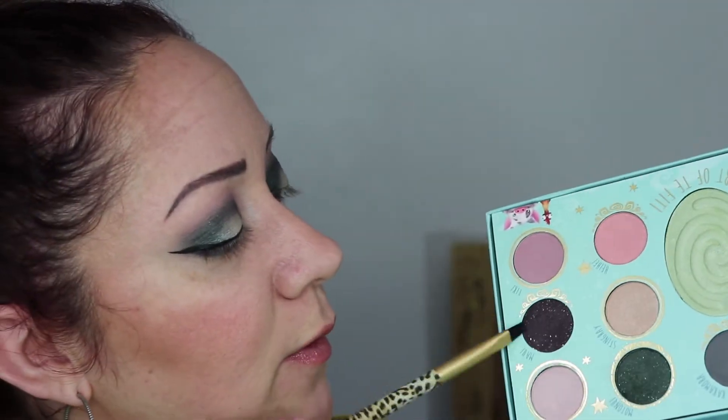For the lower lash line, I wanted to use the other dark shimmery color, which is Maui. They both have a lot of fallout, so spraying them is really the only way to make it work. I'm just going to spray a flat angled brush and line the lower lash line. Then with a pencil brush I went into the shade Fish Hook and ran that underneath — I do have to dip back in quite frequently. Then I went into Atua Osami and went basically over the top of the Maui color with the pencil brush to blend it and add a bit more of a bright purple.